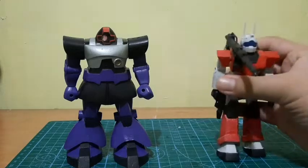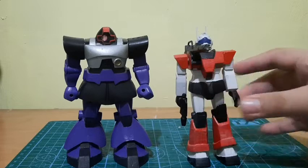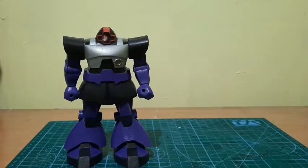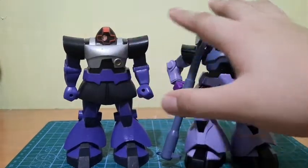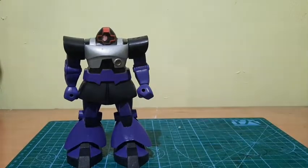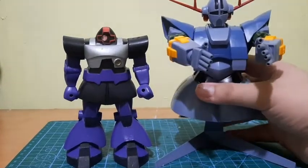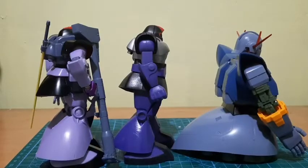Here we have some size comparisons. First, comparing to the humble 1/144 scale Gym — it's very small compared to the DOM. Next, comparing to the much more superior HGC DOM — the NG 1/144 scale DOM is very tall honestly. Then, the HG Ziong looks very big with its stand, but without the stand it doesn't look as large. There are also some skirt comparisons for those curious about that.